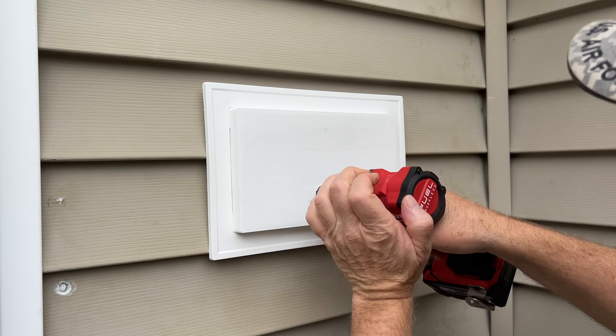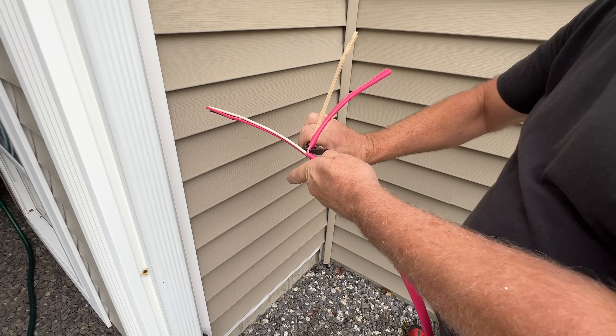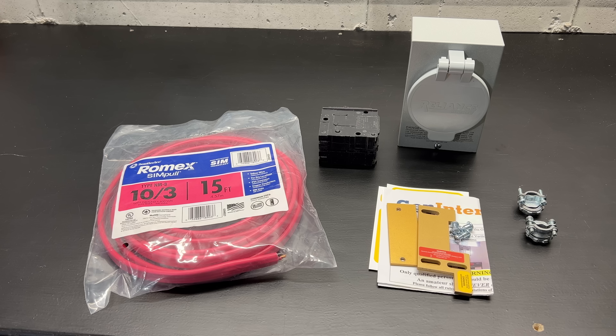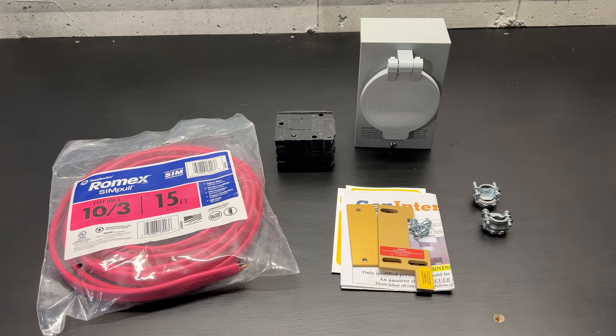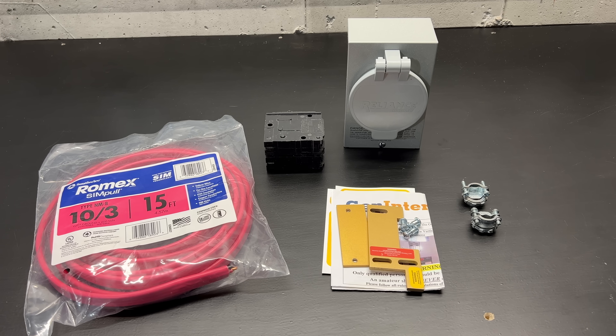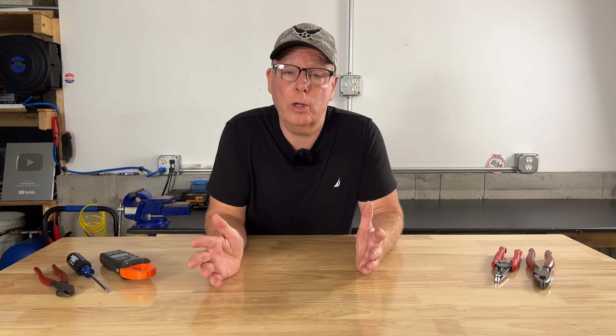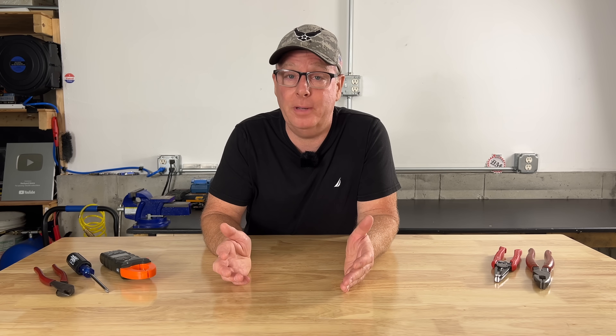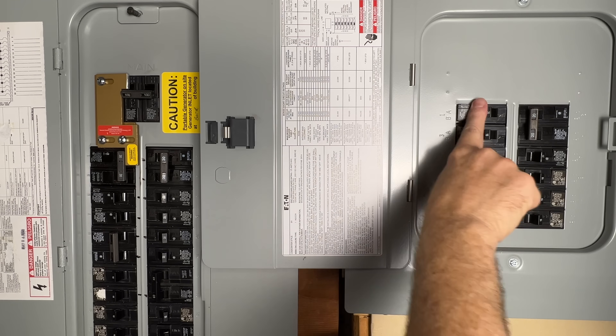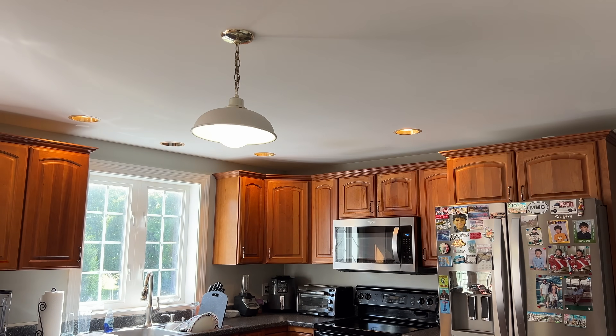Hey guys, John here with Backyard Maine. Today we're going to be installing a 30-amp backup generator connection. We'll be using a 30-amp power inlet box, a two-pole 30-amp breaker, some 10-3 NMB cable, and an interlock kit. This is the easiest code-compliant method for connecting a backup generator to your home, and it's also the least expensive. I prefer this method because it offers more flexibility to select the loads that you may want to run during a power outage, but we'll go over that in more detail later in the video.